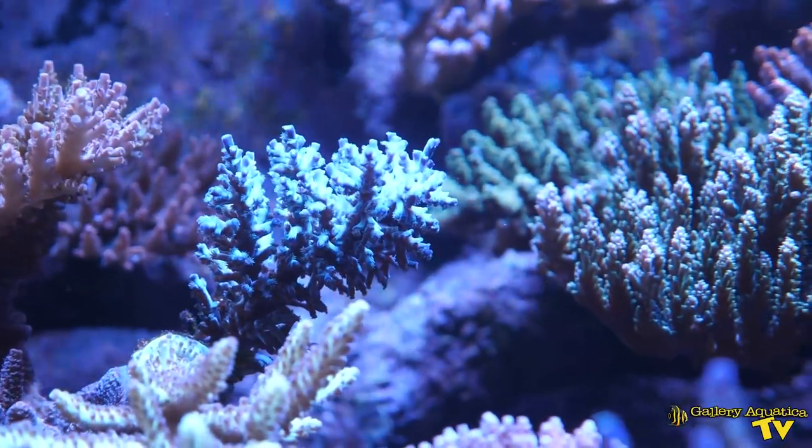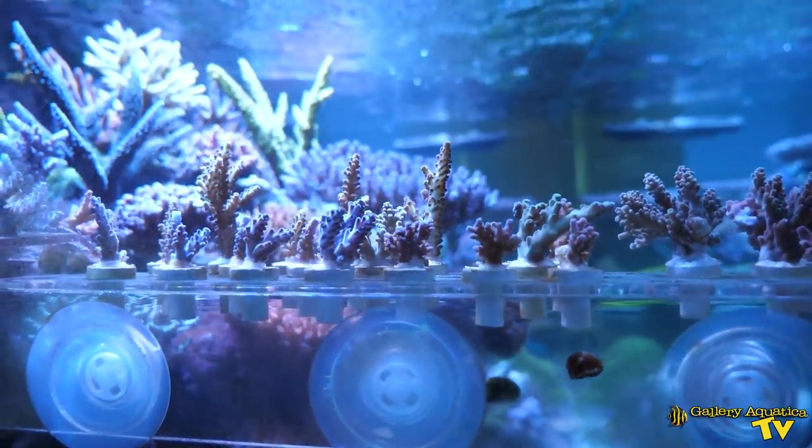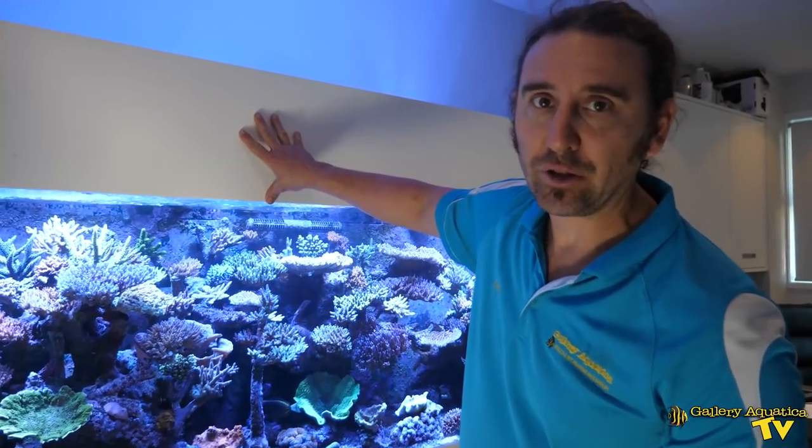You can see we've got the frag racks on the side. We're going to have a closer look at the frags in a minute because these are what we'll be taking with us back to Gallery Aquatica. We'll just have a quick look underneath the tank before we take the hood off and look at the lighting system.